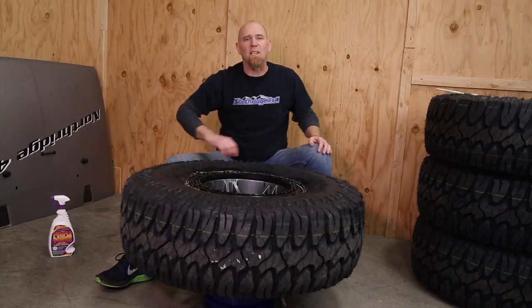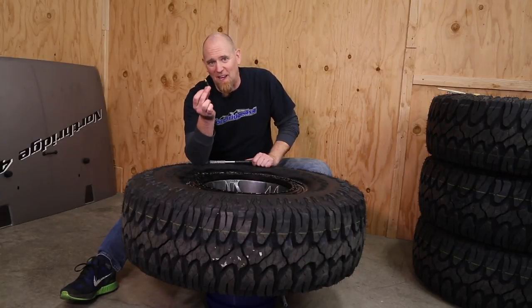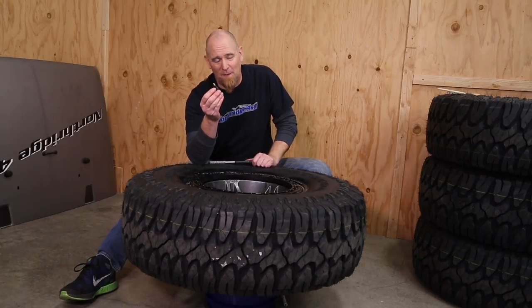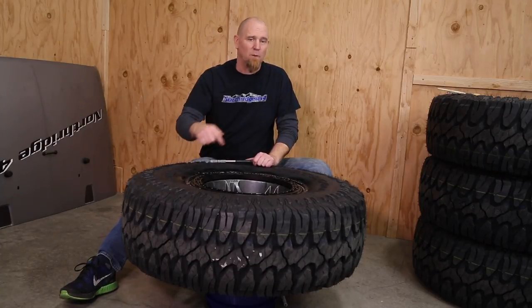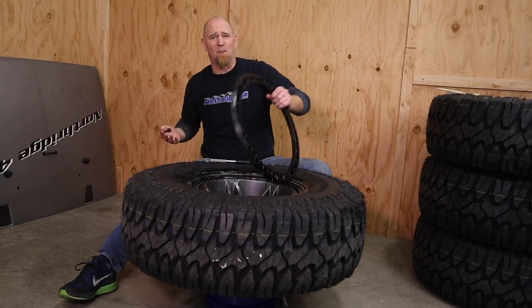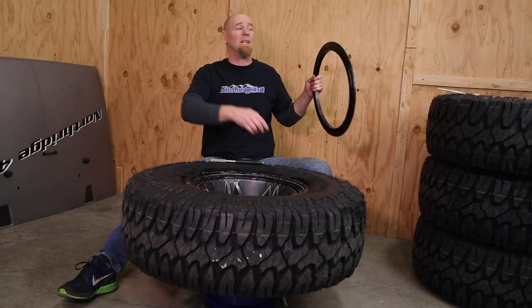Now it's time for beadlock bolts — but I can't believe it, I already forgot to do something. I forgot to put the valve stem in. So this is one of the first things you do once you unpack your wheels: put your valve stems in before you stuff the wheels down into the tires, or you'll almost have to get it back up and do it again.